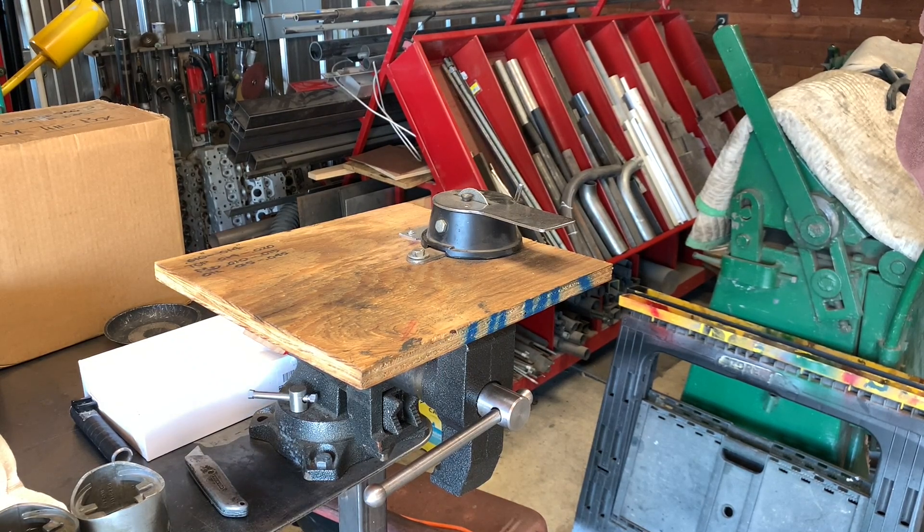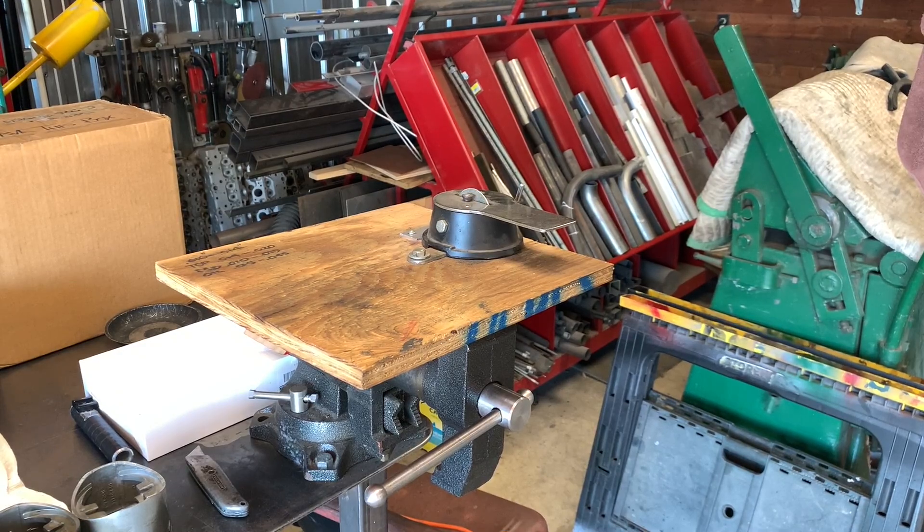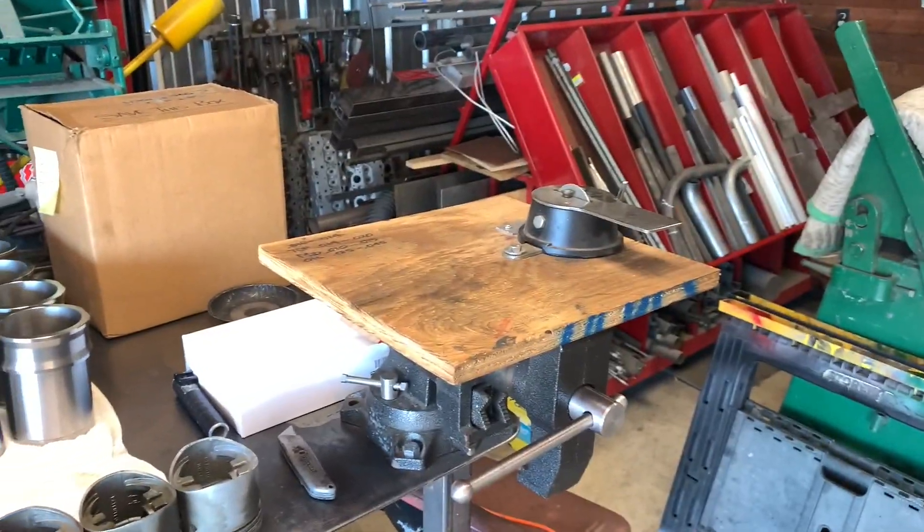I'm not doing this in the engine room because the grinding process generates dust, even though we're using the old school diamond wheel that you hand crank. I like doing it that way because with the mechanized ones, it's really easy to go beyond what you want. End gaps are pretty important in terms of compression as well as oil consumption.